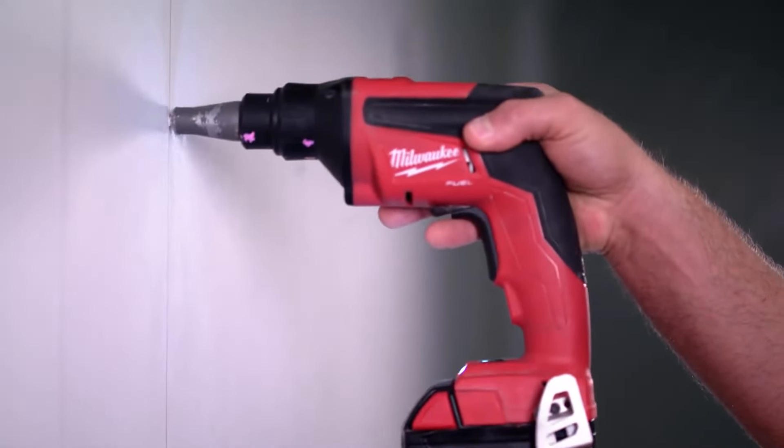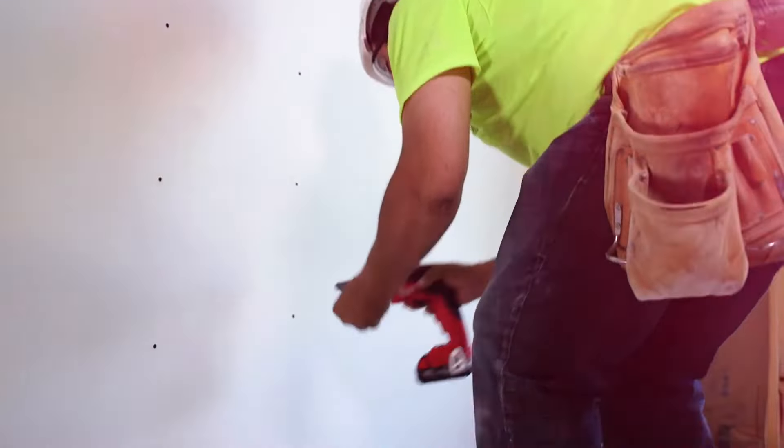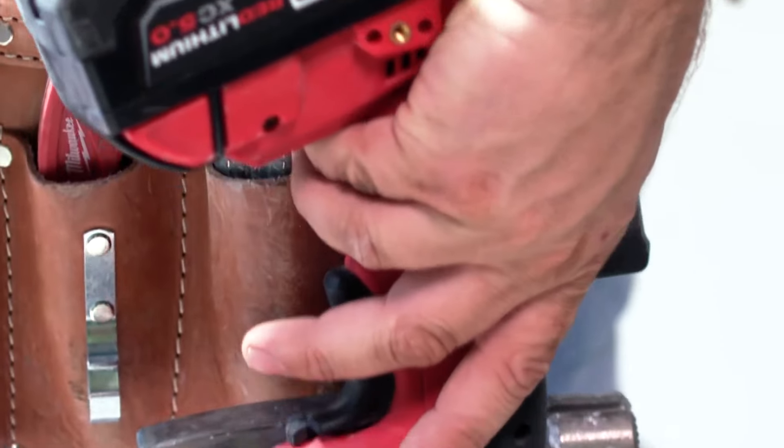That part of it is huge, especially if you don't have a power source on the job you're working. The motor is not spinning nearly as much — it's really only spinning when you need it. The Milwaukee screw gun is extremely efficient as far as battery life. We can get a half a day out of a battery, compared to other competitors or a corded gun. The weight is really nice and the screw is faster and really smooth.